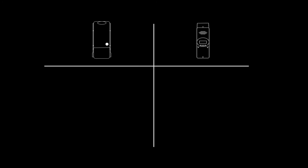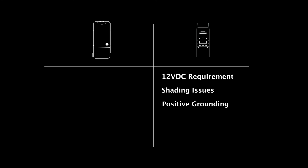So why would you choose one over the other? The FM 60/80 charge controllers would be a good fit for smaller systems requiring 12-volt battery banks such as cabins or mobile applications. With lower voltage and more parallel strings, this controller will be best for areas with shading issues, or for telecommunication applications requiring positive grounding and a nominal voltage of 60 volts DC.